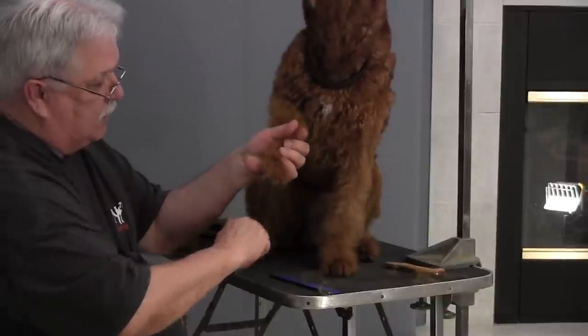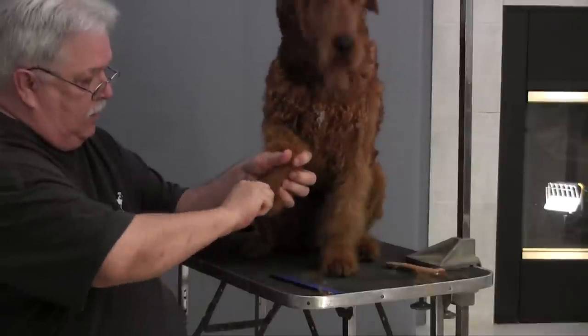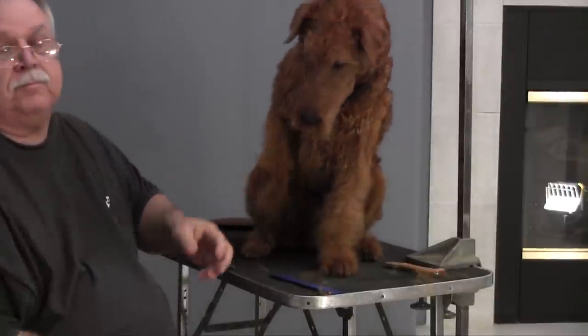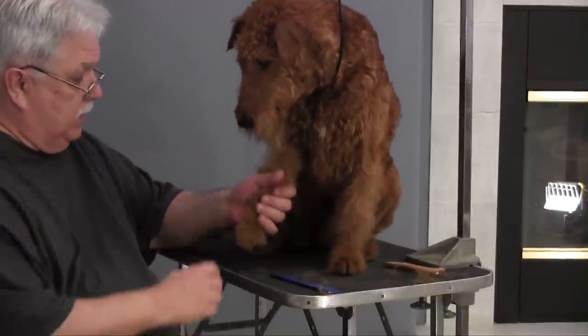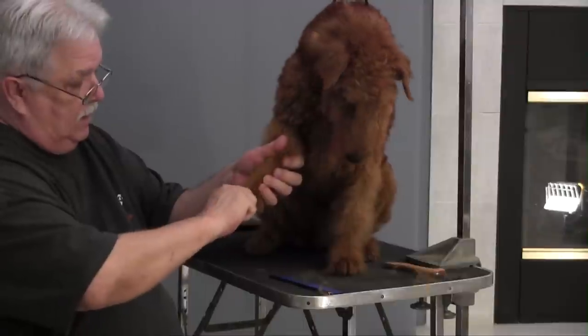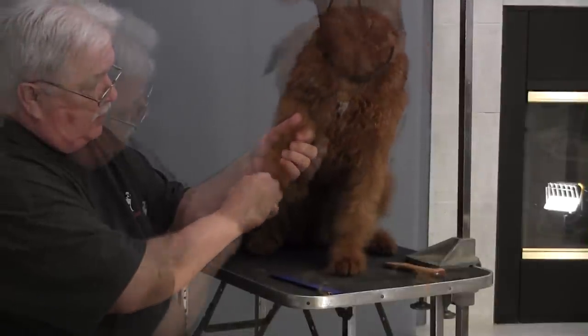If you're out there trying to beat your local handler, many of them — this is one of the places they cheat. By cheating they save themselves time because they have a lot of dogs to take care of. But you can beat them here. This is one place that you can beat them.